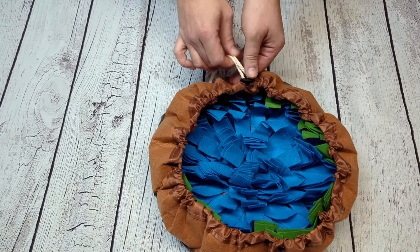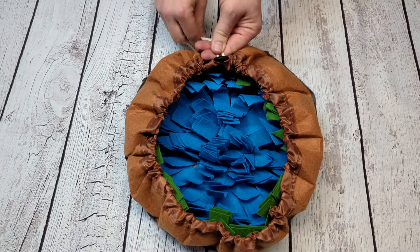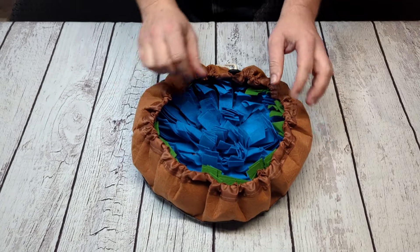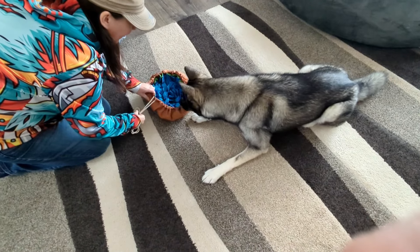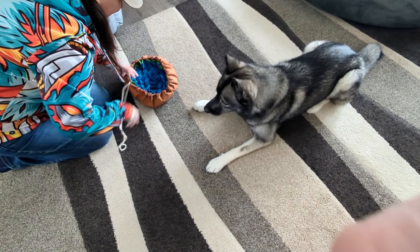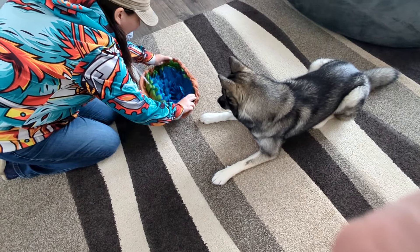This has a little rope around it to tie it shut for easy storage, which I really love. You can just pull that shut and throw it in the closet. To use this, all you have to do is open it up, set it down, fill it full of your dog's food or snacks, and then let them start searching.